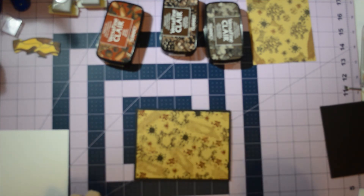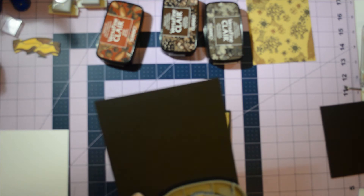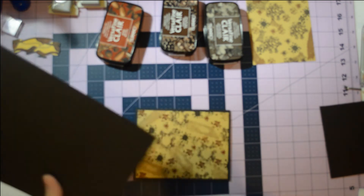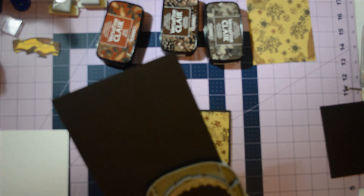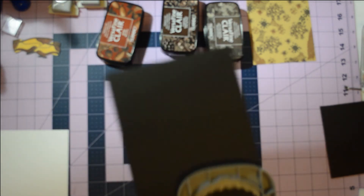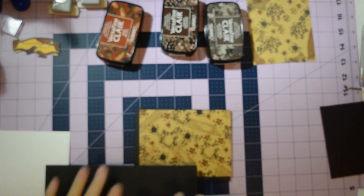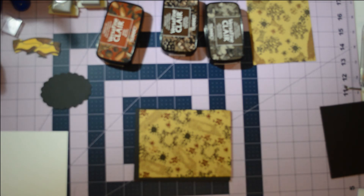I'm going to punch this out. I don't have the size punches I need for the other shapes so I'm going to use dies for those. This is a three-inch scalloped oval. I don't have as many scalloped oval punches as I would like. With this heavy cardstock they are very hard to punch — so if you have trouble with your hands or anything like that, you might want to use a die instead. Okay, so we got that done.